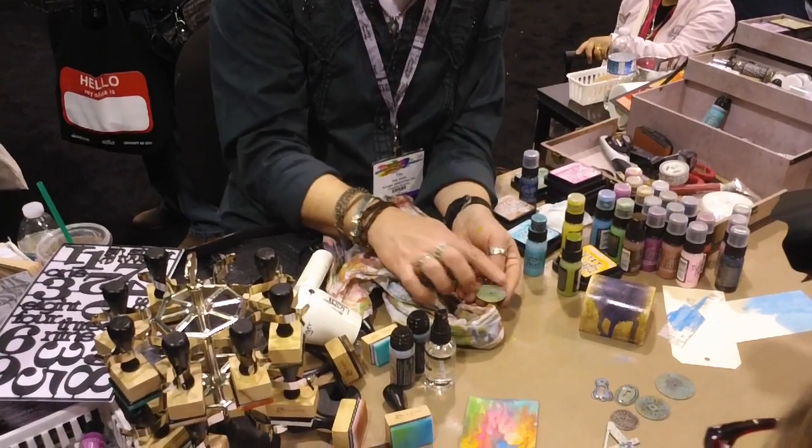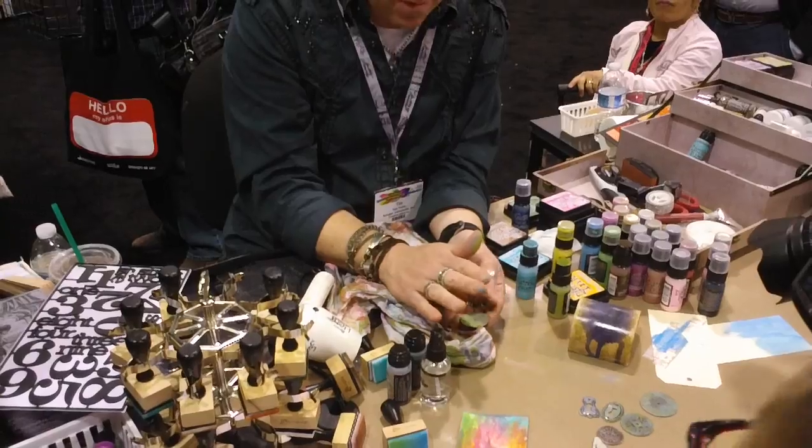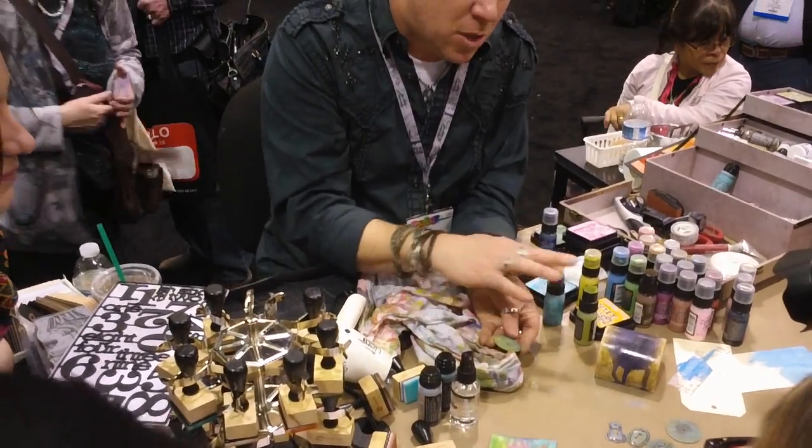Versus, let's say, the patinas — they're very fast drying, so when you put them on, they're dry. This kind of gives me just a little bit more play time.